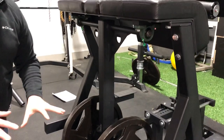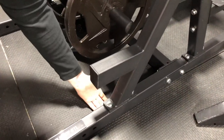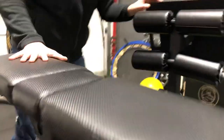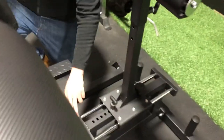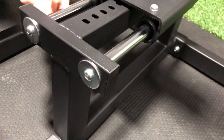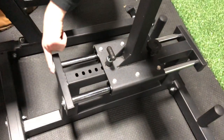All the bolts on the bottom are going to go through the frame, so there's nothing underneath — keep that in mind. You're going to use those Allen bolts with the small washers here. You're going to put the rod through and put the Allen screws on the back.